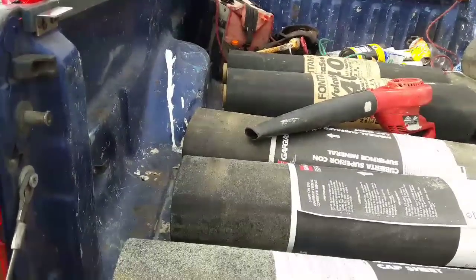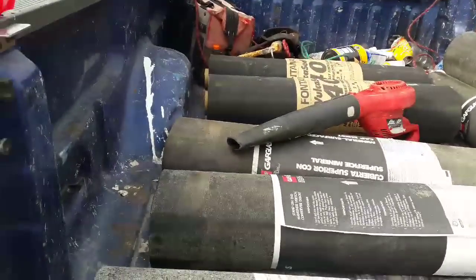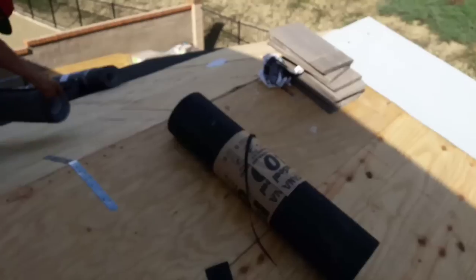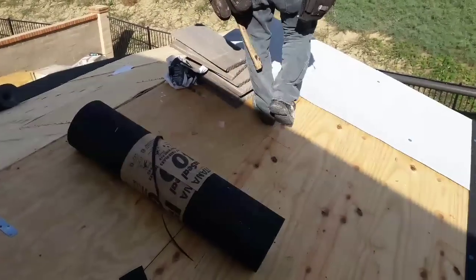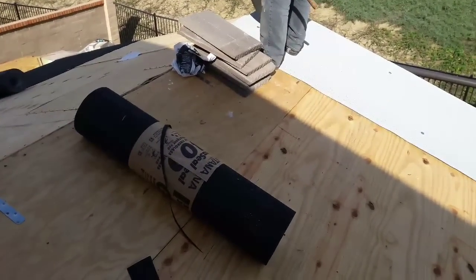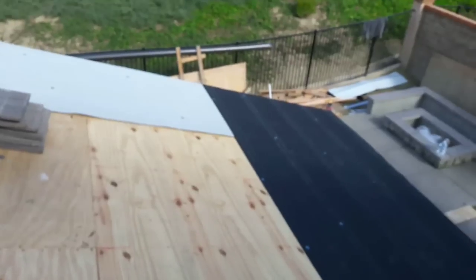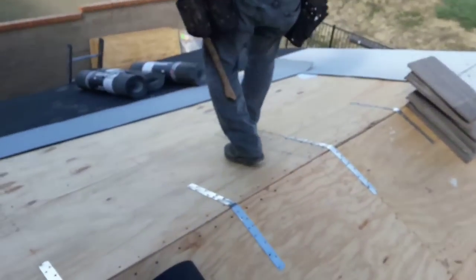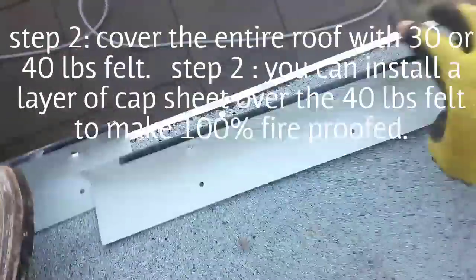They ask you to do a Class A fire rated underlayment, so I'm going to show you how I do it. For a Class A fire rated roof, what you do is install a layer of underlayment cap sheet all the way around. I run the edge — this is a Class A fire rated underlayment.